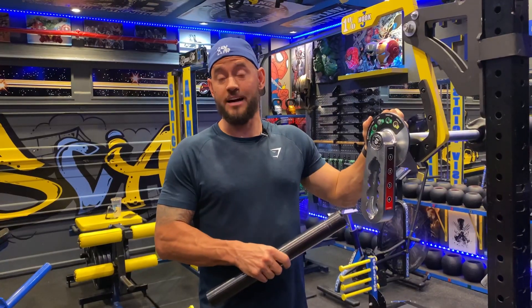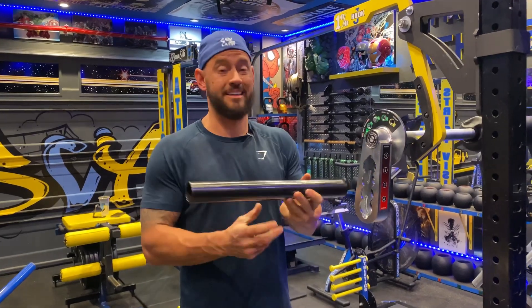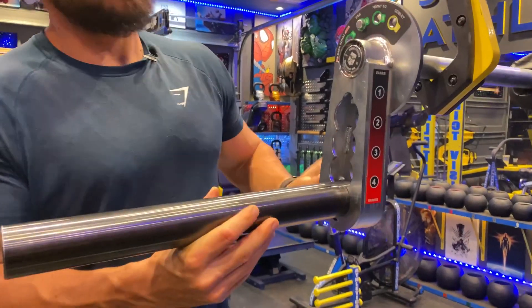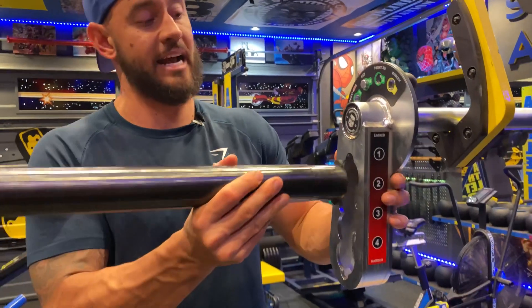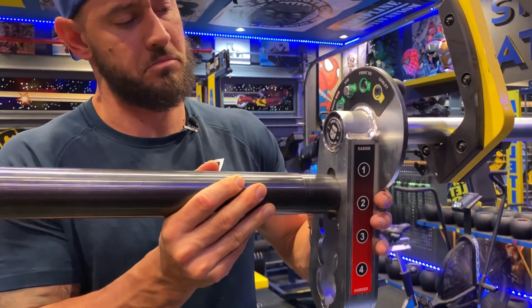The Transformer Bar allows for versatility and for a change in the weight in two different ways. You can make the difficulty level itself change based on the pin placement. As you can see, you've got four different options on where this pin can go. Down here at the bottom is going to be your most difficult — the weight is furthest away from your body, therefore the weight is going to be the most impactful. That would be the easiest, with the weight being closest.